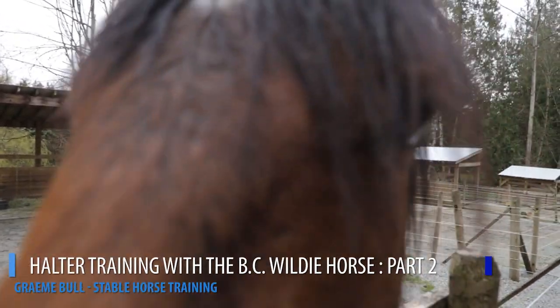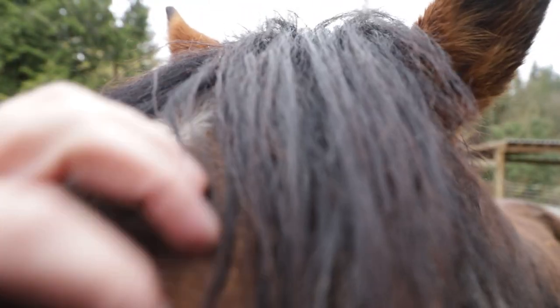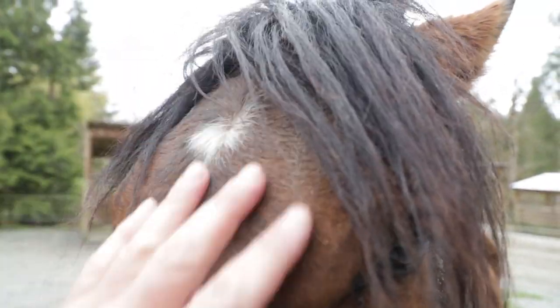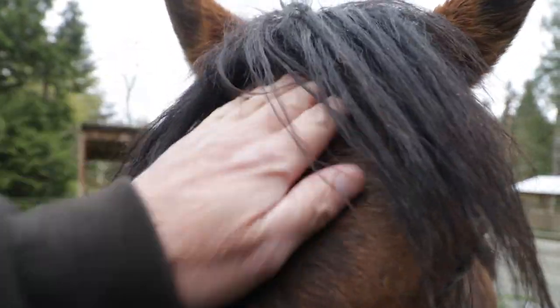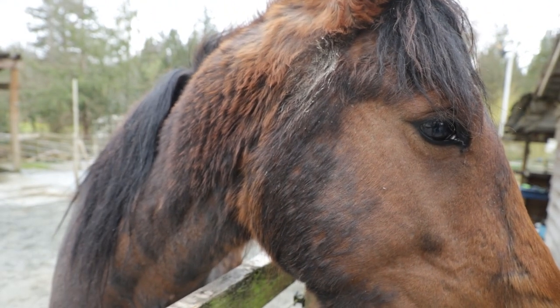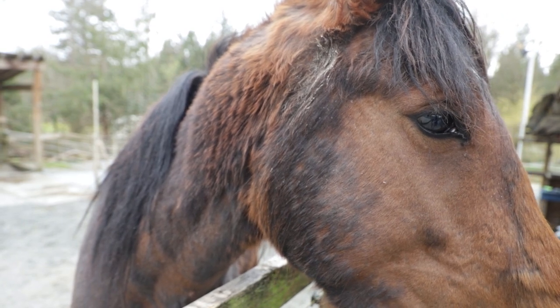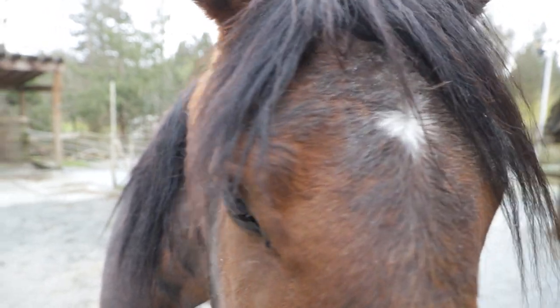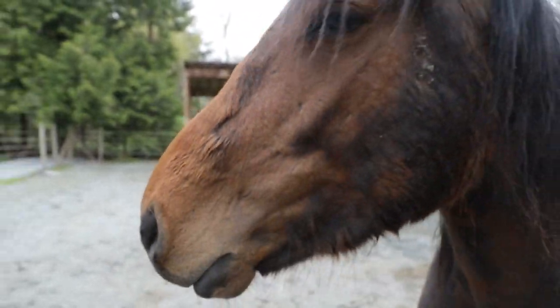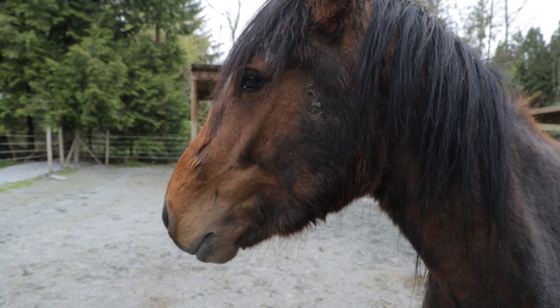Look at this guy trying to set up the camera on the tripod. He's just right in here like a dirty shirt, so I'm gonna get to some halter training and hopefully get him halter trained for the vet. I just got to get him camera trained too. All right, so we've got to set this thing up, center it, grab a halter, and go in with him.